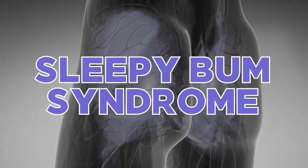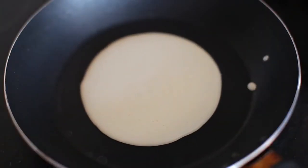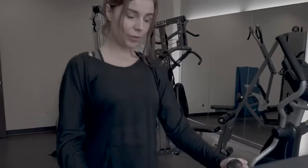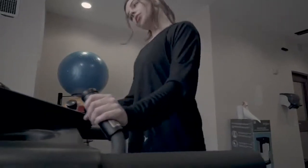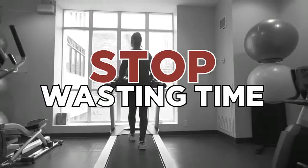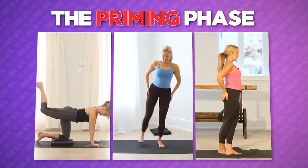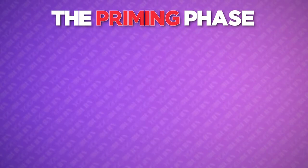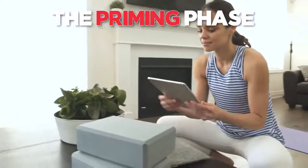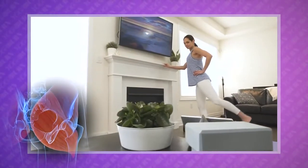Visually speaking, sleepy bum syndrome manifests itself in what's commonly described as the pancake butt look. And unfortunately, typical warm-ups like 10 minutes on the treadmill, jumping jacks, or jogging, do next to nothing for sleepy bum syndrome. Nor do they properly target or warm up all three individual muscles of the glutes or even the joints that are going to be working. So you can stop wasting time and energy on that stuff, as these types of movements do not set us up for success. During this crucial phase, we effectively prime all three major muscles of the butt, including the gluteus medius, gluteus minimus, and the gluteus maximus.